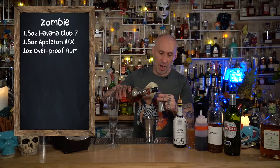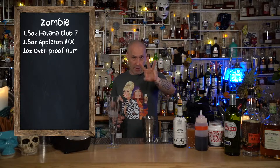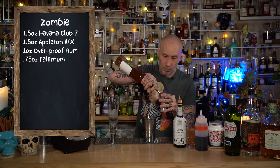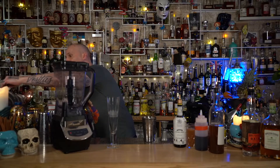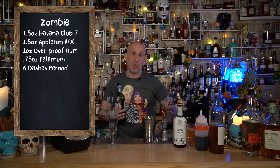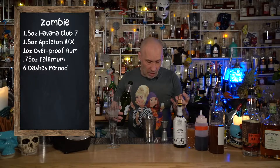Now this recipe I'm basing off Beach Bum Berry, and you get this from his book, Potions of the Caribbean. He has done an amazing job in painstakingly finding out what the original recipe of this drink is, because Don the Beachcomber was fiercely protective. So you've got three rums so far. He used to label the bottles like one, two, three, four, five, six, seven, eight, nine, or ten. And the recipe was just 'add half an ounce of bottle number one, one and a half ounces of bottle number seven,' or whatever. So it's very hard to find out because he didn't want people knowing.